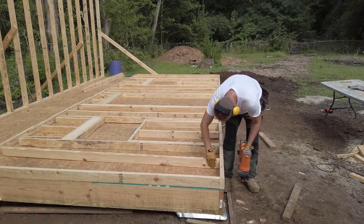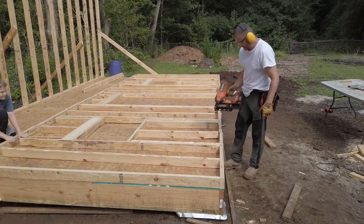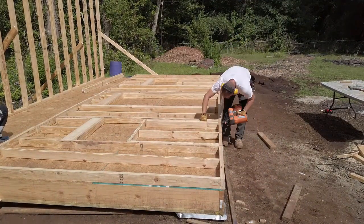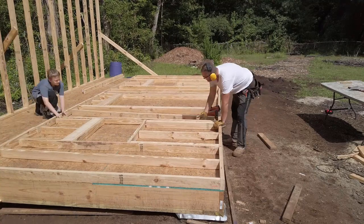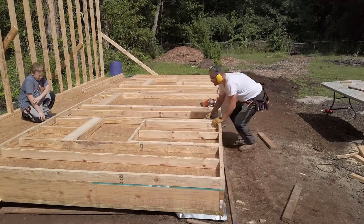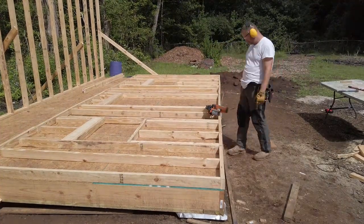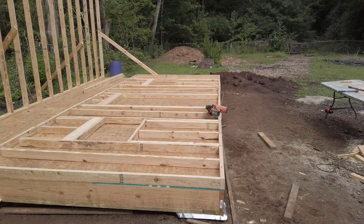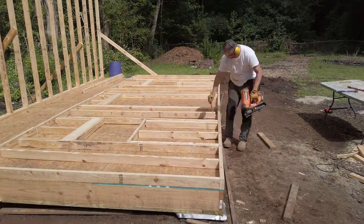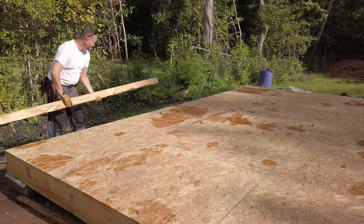When it comes to construction, the first thing that comes to mind for a lot of people is walls. Go look up a video series on building a house or a shed, and one of the most viewed videos in that series is most likely going to be the wall framing video. Framing is the poster child of construction, even though I consider the foundation and floor framing to be just as, if not more important. So after everything we've done so far, at long last, it is time to start framing, and I'm going to make it simple and easy.